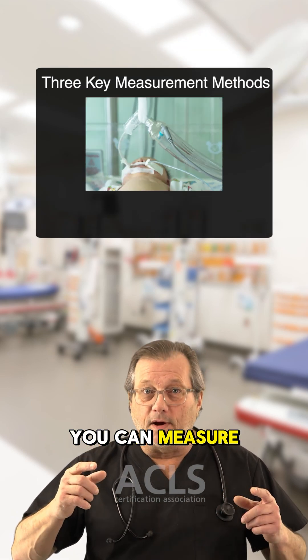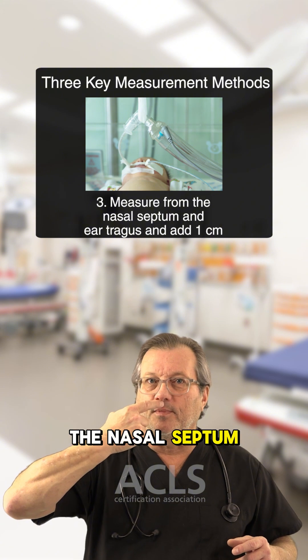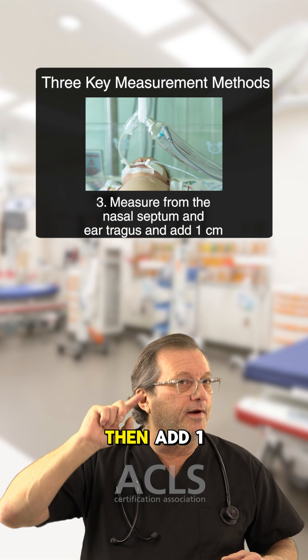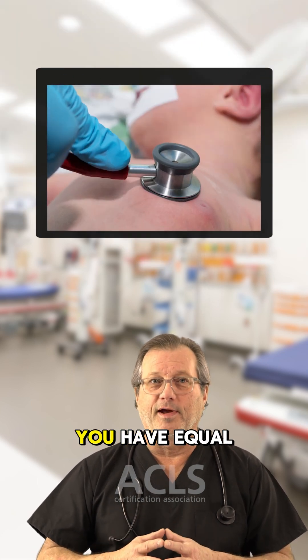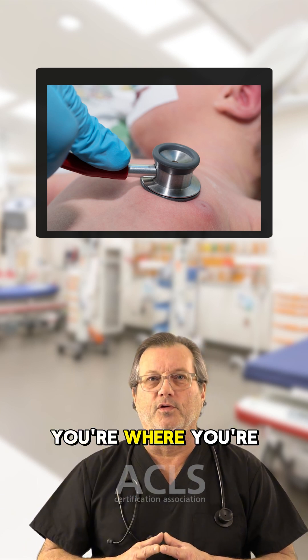Another method: measure from the middle nasal septum, come around to the tragus of the ear, and add one centimeter — that's about where your markings should be also. So those are three quick methods. Make sure you have equal lung sounds and all the other parameters look good to confirm you're where you're supposed to be.